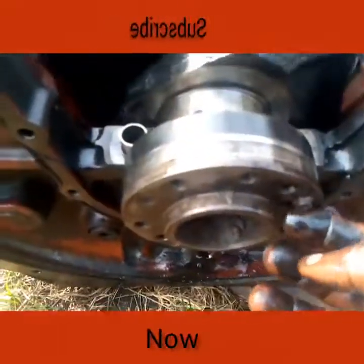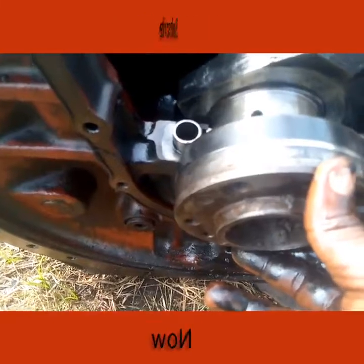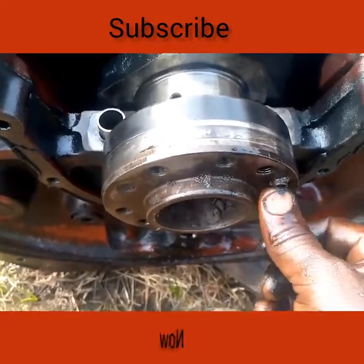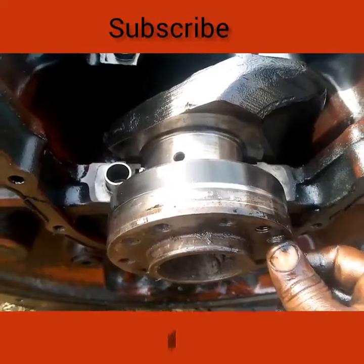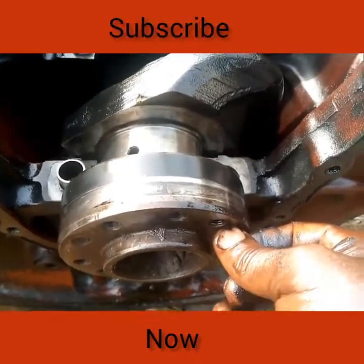This is the side where you mount your flywheel — this is the flywheel seating. It has a keyway; you can see the keyway — I'm touching it. Make sure that the flywheel is properly set on the keyway, otherwise it can cause misalignment and result in serious damage to your crankshaft.